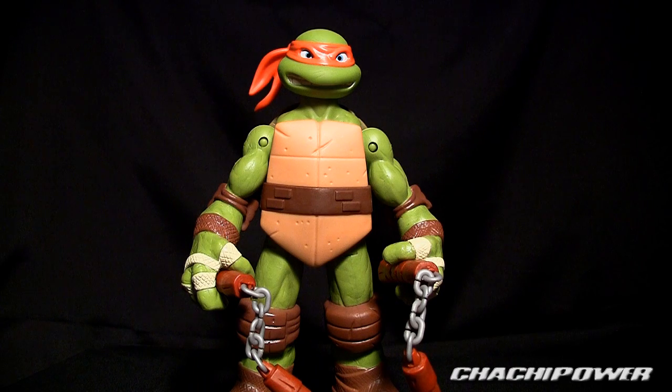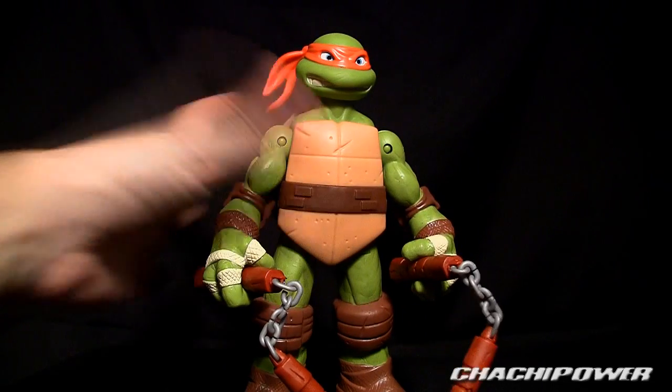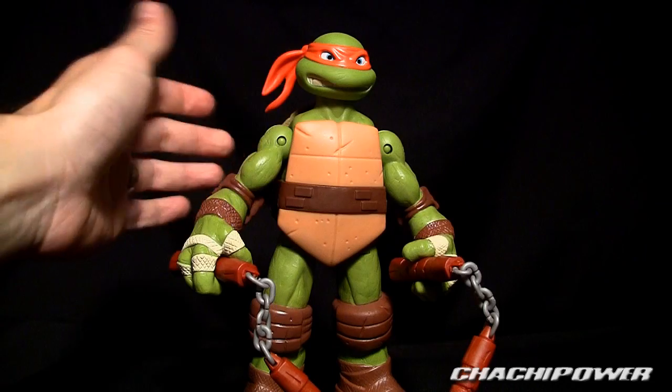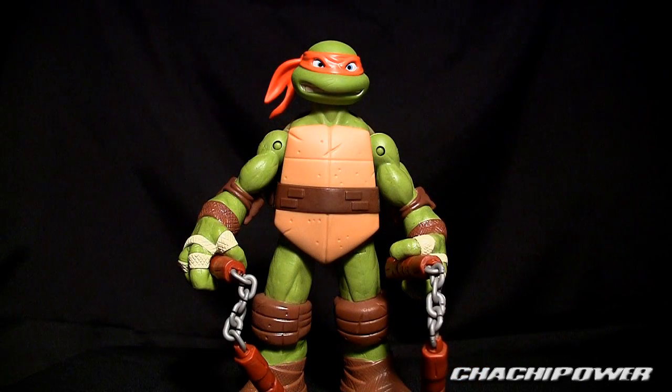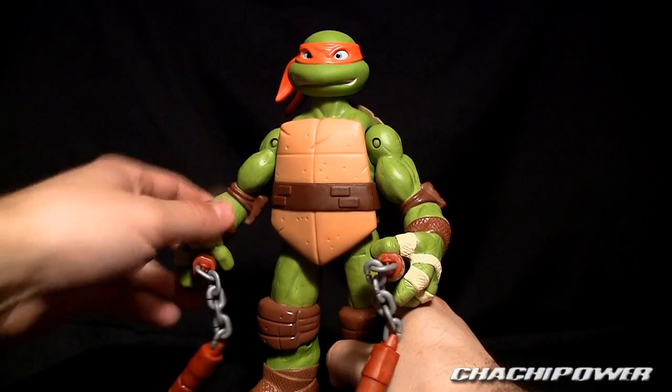Out of the box, he's rather impressive. I mean, I took him out and he's obviously a big action figure, but it wasn't until I really got him out that I really appreciated it for what it is. I thought I was gonna hate this thing — it's actually rather cool.